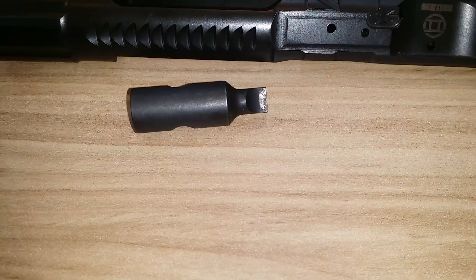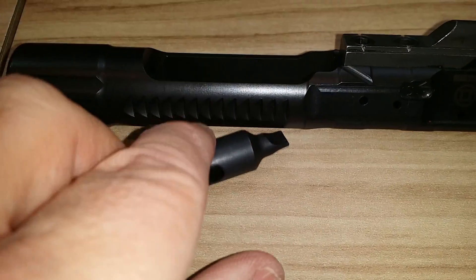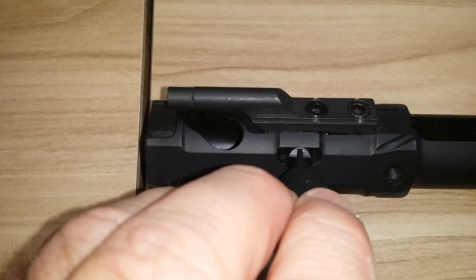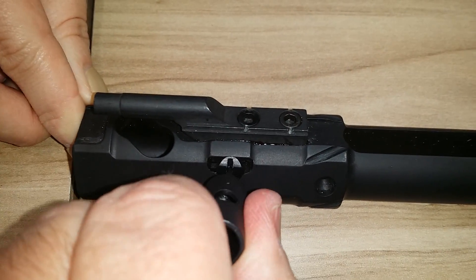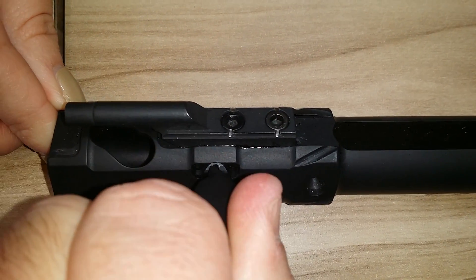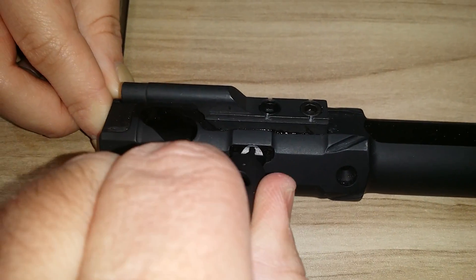This is the tool they use to change the gas key setting. If you look at this, it just goes right in this little key here and then that rotates. This is a demo model so it's somewhat not working, and trying to do this with a video camera is just about impossible.